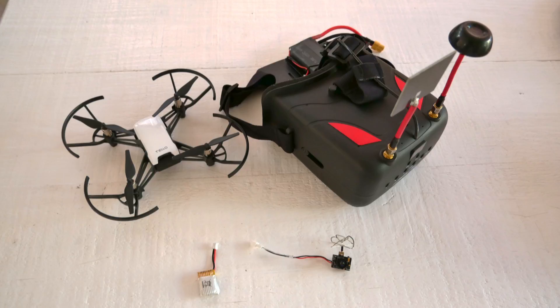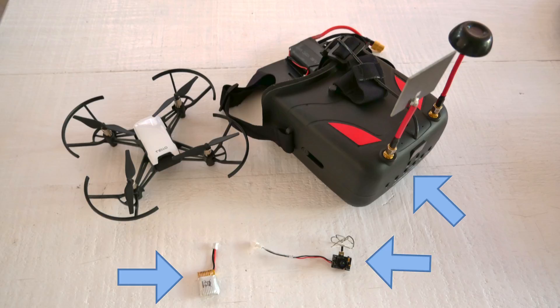Hey guys, welcome, this is Mark with D7. Thanks for tuning in today. To get this setup you'll need three things: FPV goggles with a built-in video receiver, a micro FPV camera with a built-in video transmitter, and a small 3.7 volt lipo battery. Links and specs for these items are in the description below.